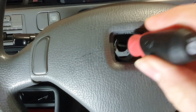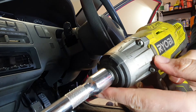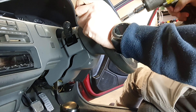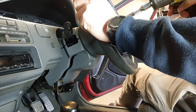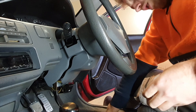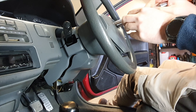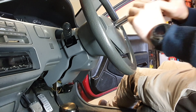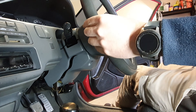That's the nut we need to undo — just going to use the impact with a 19mm. Then just put the nut back on a couple of threads and make sure the steering wheel is centered.